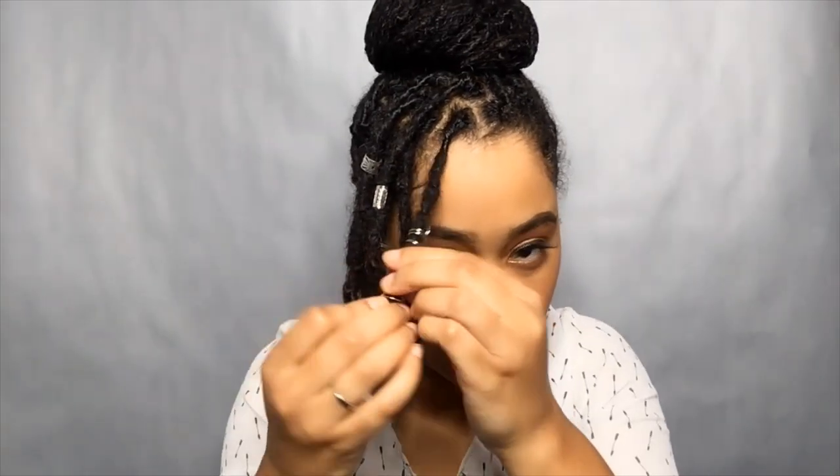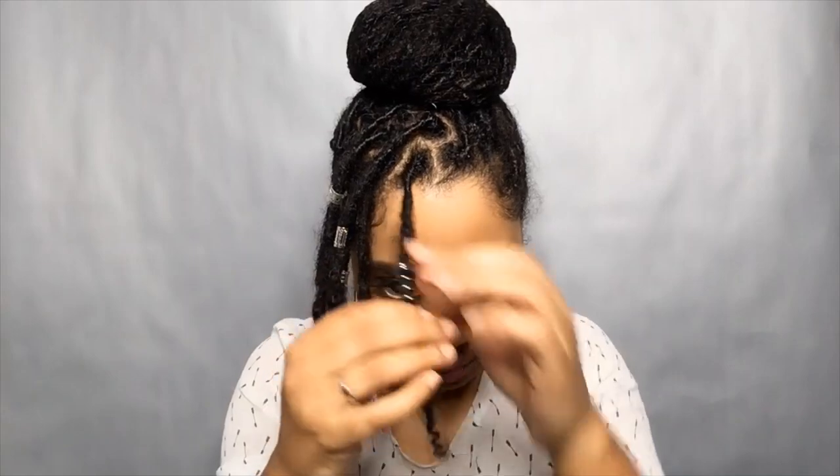I used to have trouble figuring out how to use this. Basically what you do is just tighten it up — squeeze it down in. Then what you're going to do is take your lock and put it through the hole. It took me a while to realize that's all I had to do. So I'm going to do that — take that, then open it up and slide it on down. There we go. Bam — see that?